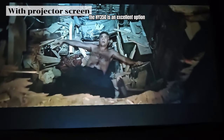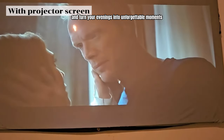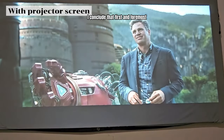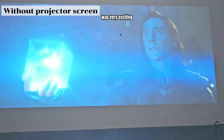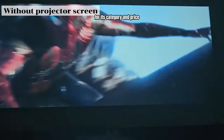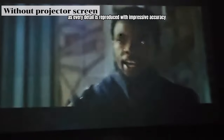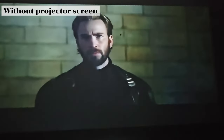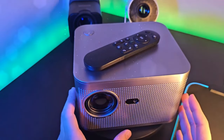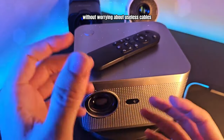The HY350 is an excellent option for those looking to have fun at home. This projector will surely win your heart and turn your evenings into unforgettable moments with its many strengths. In my personal opinion, I conclude that the experience I had with the HY350 was very exciting. This projector is an excellent product and meets the requirements for its category and price. The image quality is incredible, the visual experience is truly immersive, and every detail is reproduced with impressive accuracy. You can tailor your entertainment experience according to your preferences with its smart features and various connectivity options. Additionally, wireless connectivity allows you to share data directly from your mobile device without worrying about cables.